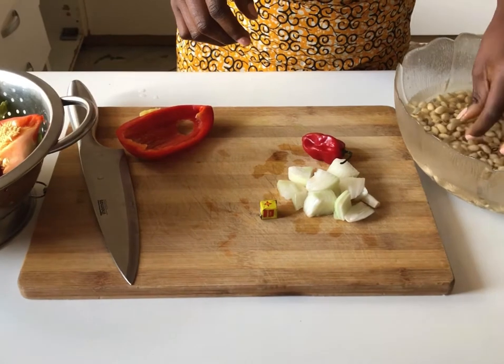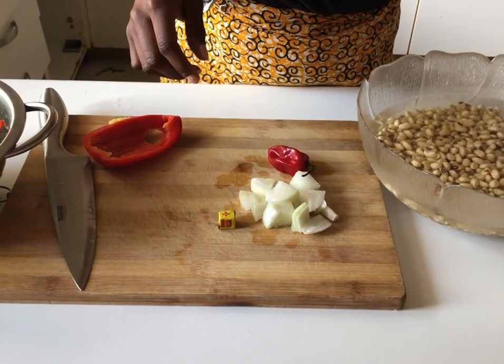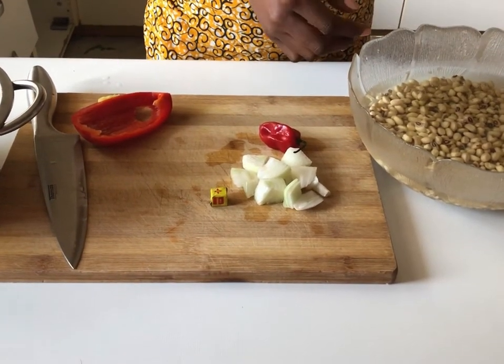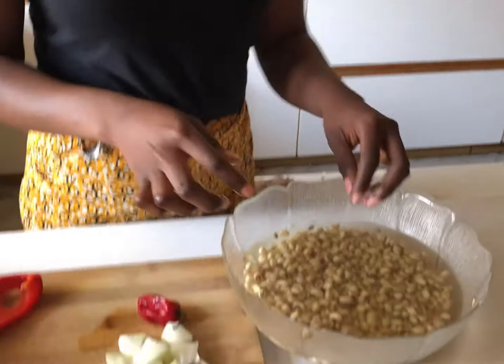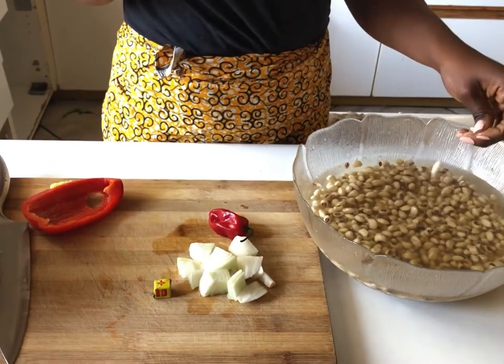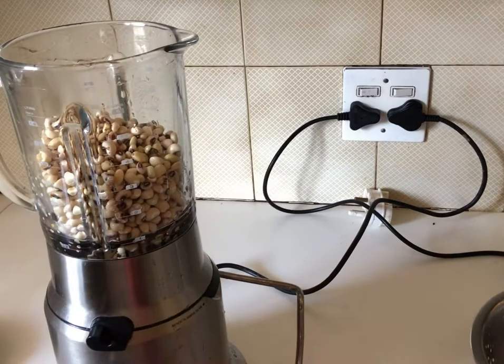As you can see, the skin of the beans is coming off. People usually like to remove the skin for a smoother consistency of the bean paste — similar to how some people remove chickpea skins when making hummus. An easy way to remove the skin: put the beans in the blender and pulse a couple of times. That releases the skins, which will float to the top. I soaked these beans overnight.